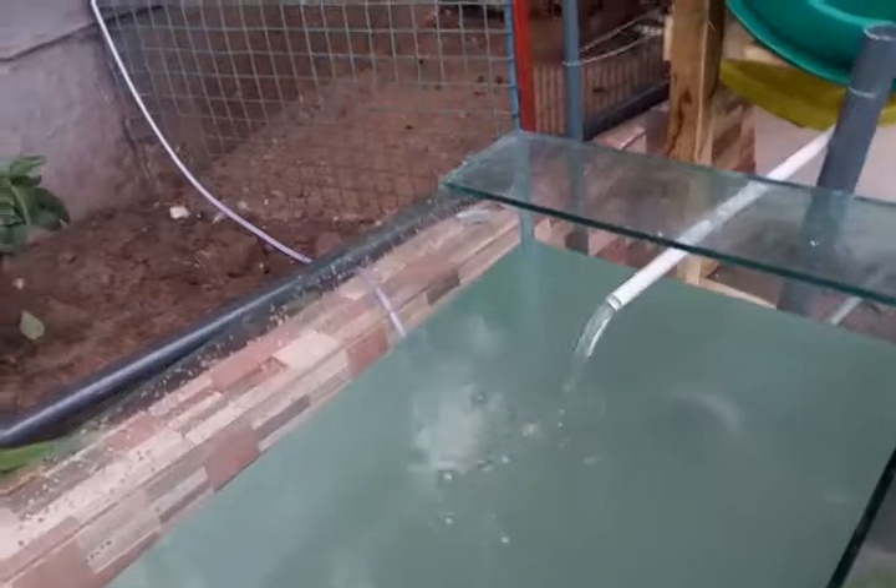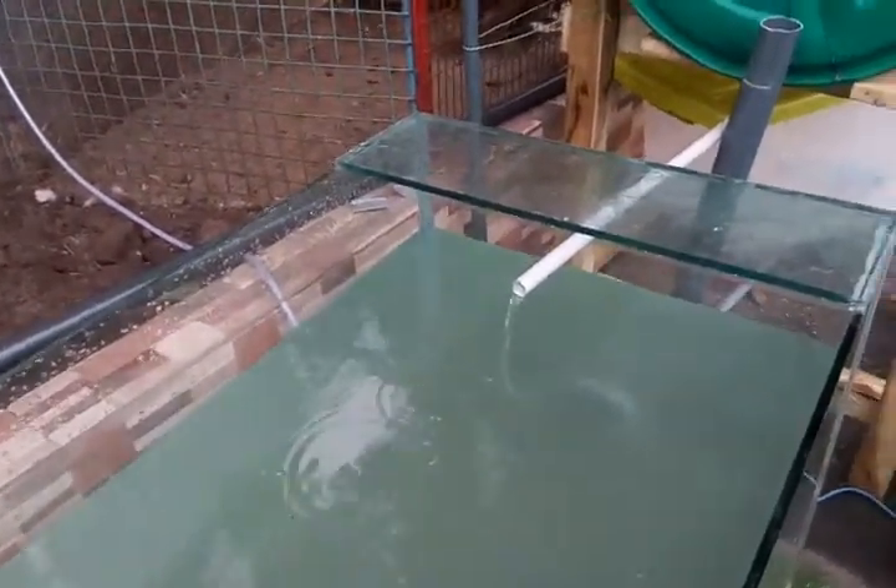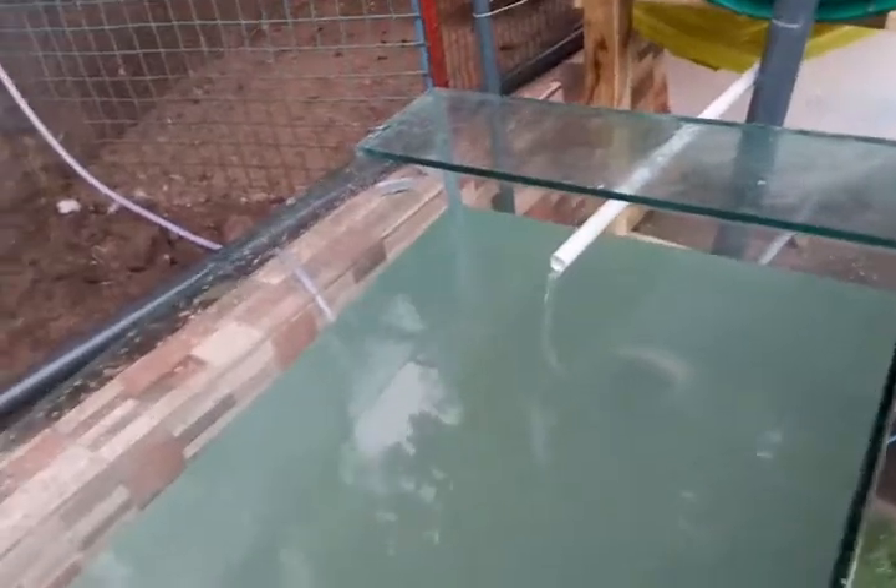The whole idea is to keep electricity as far as possible from this system because we're dealing with kids. When you have a massive pump in here, it's a bad joke. That's why we're using air to lift this water.